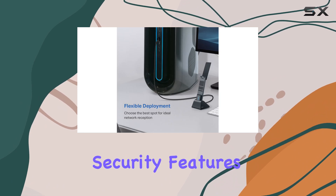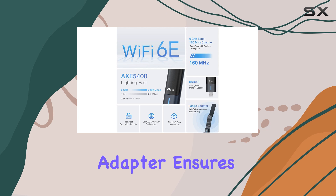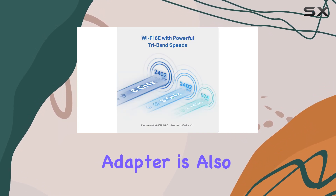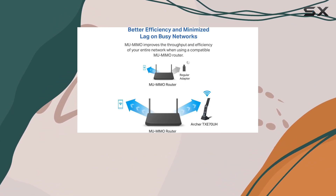With its refined security features, including WPA3 support, this adapter ensures your network is protected against potential threats. The adapter is also compatible with Windows 11 and 10, making it a future-proof investment.